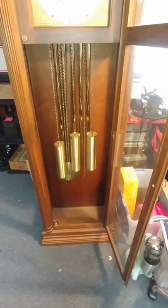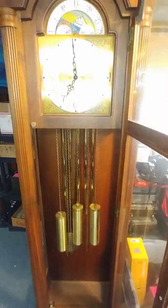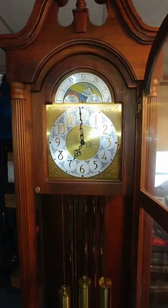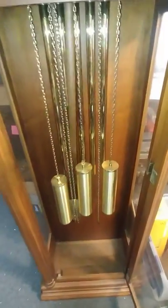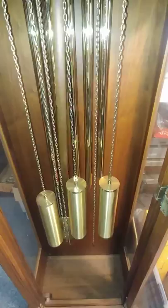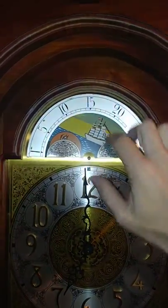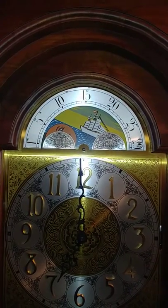Here we are with the grandfather clock that I'm not 100% sure of who made it. As you all know, the insides are made by one person and the outsides by another. It does have all three of the weights, the five bars in the back, and the pendulum. The only thing we have noticed that isn't working is the dial plate in the back — I've had it running for a few days and have yet to notice it moving.